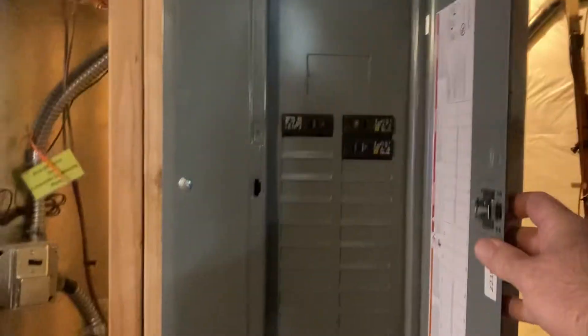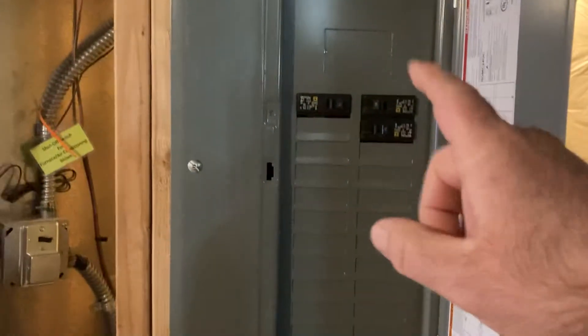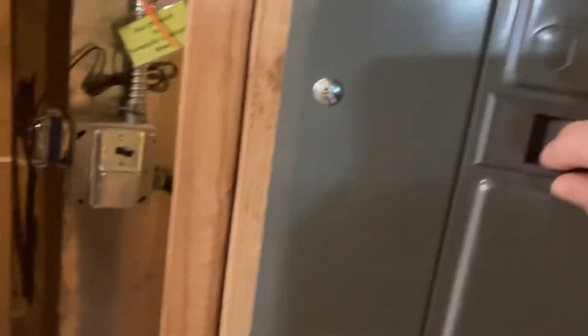The electricians just finished up. They installed this panel, a sub-panel down here, separating the bathroom from the music room from the bar area.